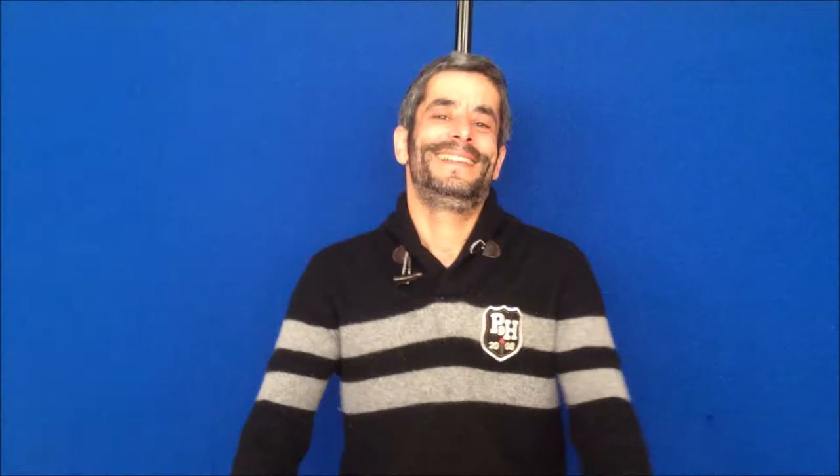Before we get started I will show you a little clip from one of the most famous stop motion studios, Aardman in Bristol, the creators of Shaun the Sheep, where stop motion is magnificently used. Let's have a look.